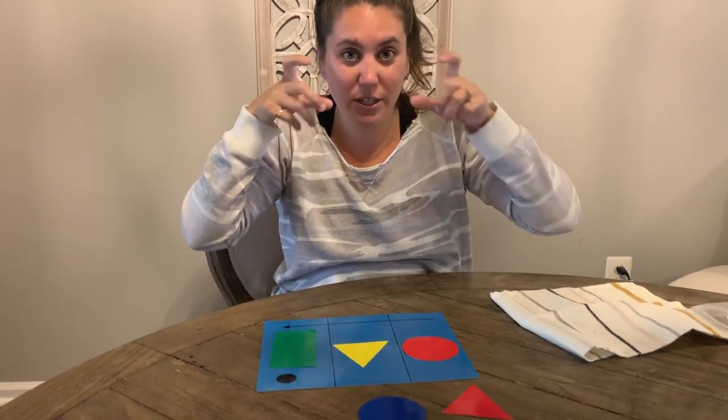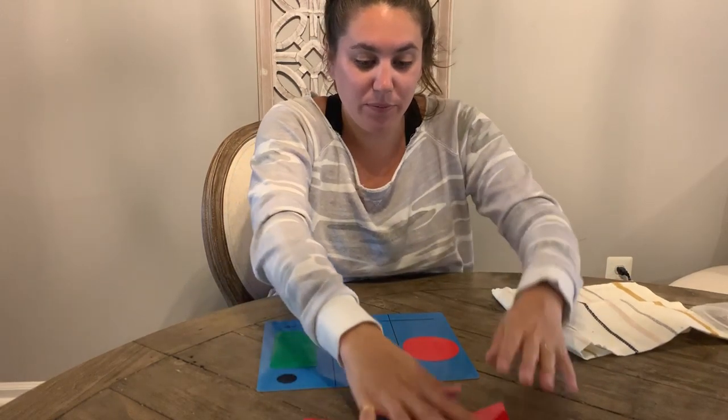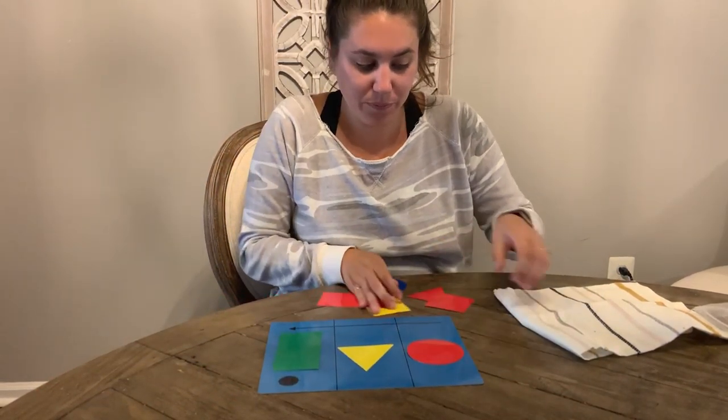Take a picture in your mind because I'm going to cover it and change something up. I'm going to bring these towards me.